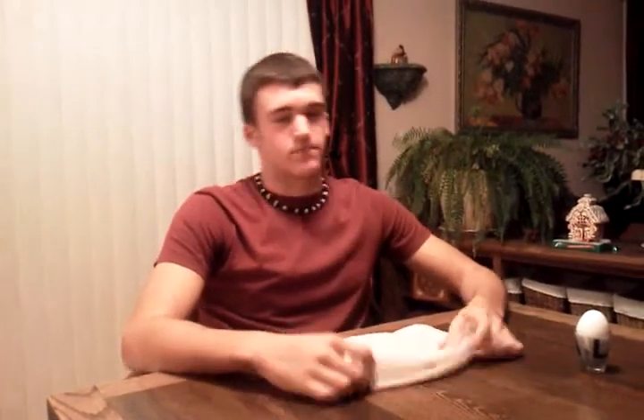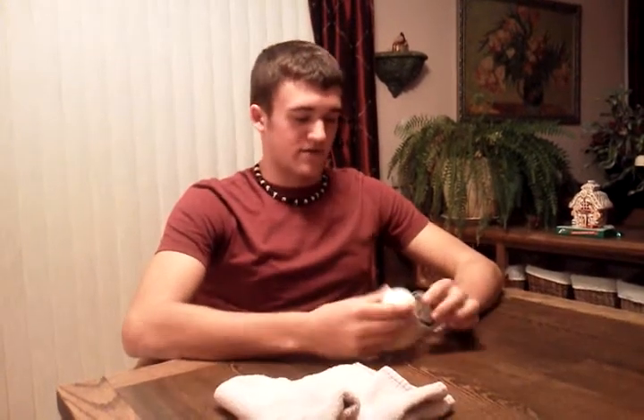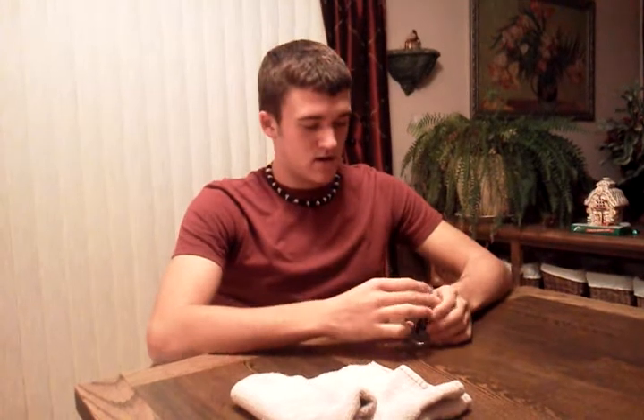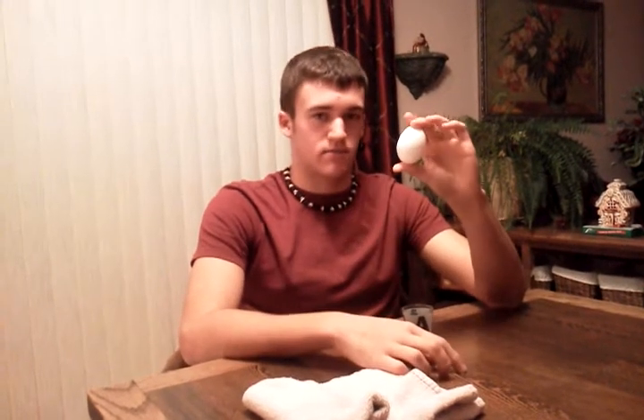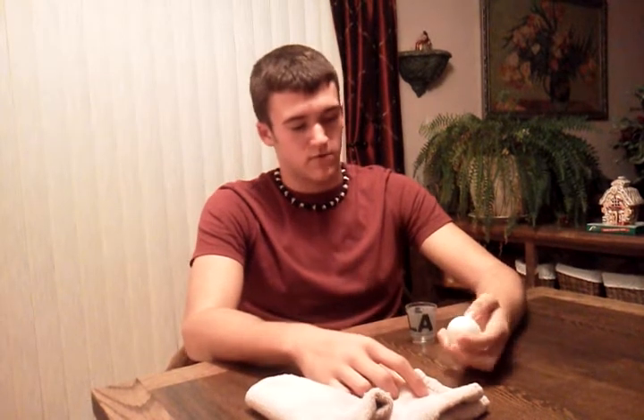To go over the materials: you need one towel that's folded into fours for more cushion, so the egg doesn't break when it hits it. You obviously need an egg and a shot glass — make sure the shot glass isn't too big but can fit the egg. And don't forget to wipe off the sides of the egg to remove the dew so water won't mess up the trick.